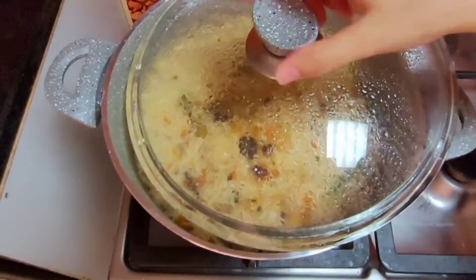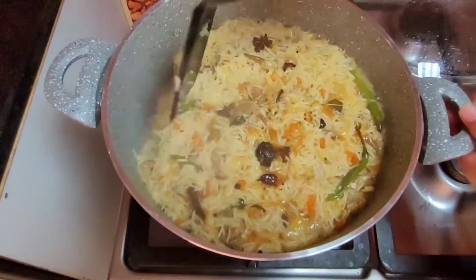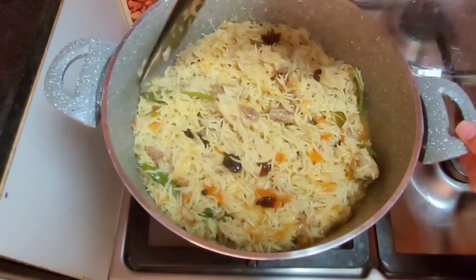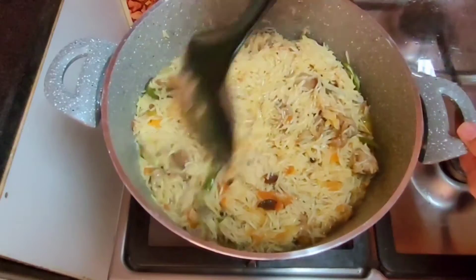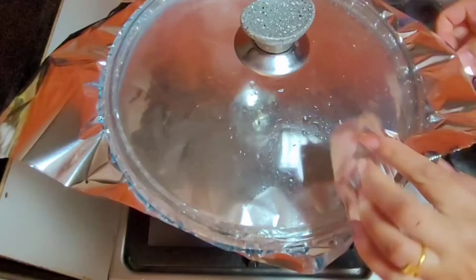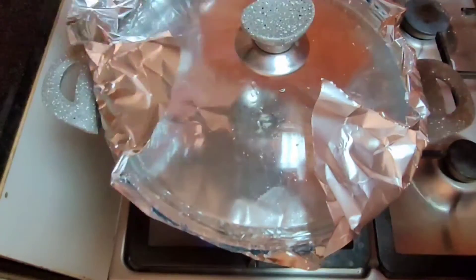Once the water is soaked, the oil will stay in the middle — that's the sign it's done. Our mutton is ready! It is such a simple and easy recipe, and it is very delicious.